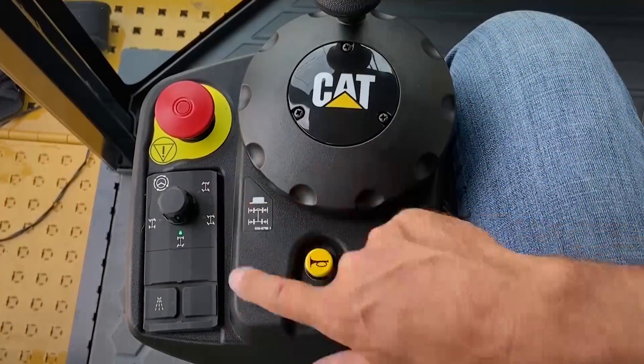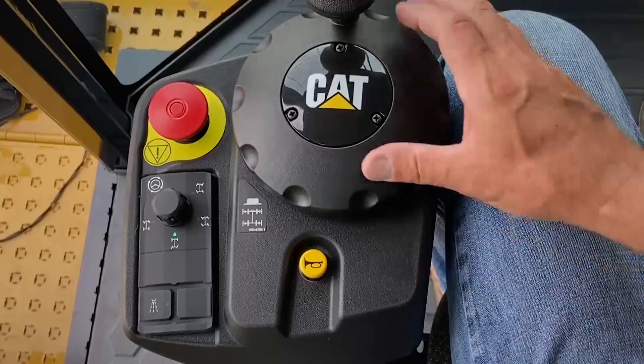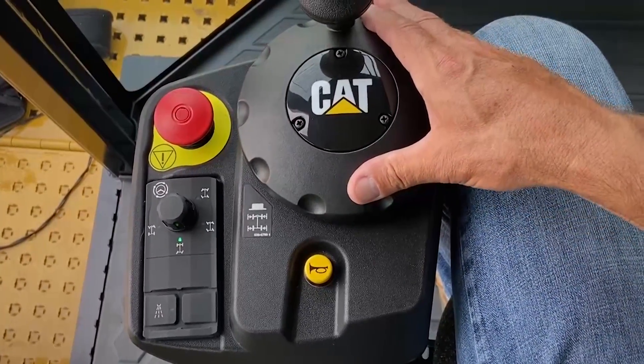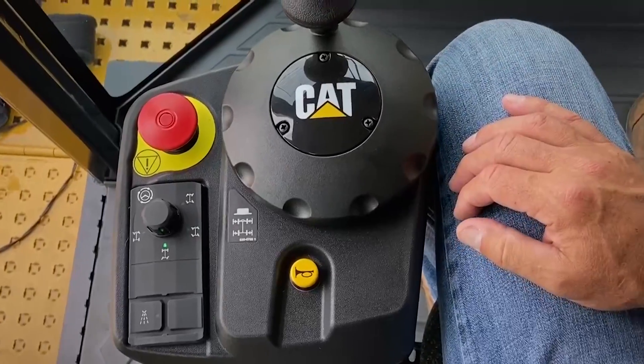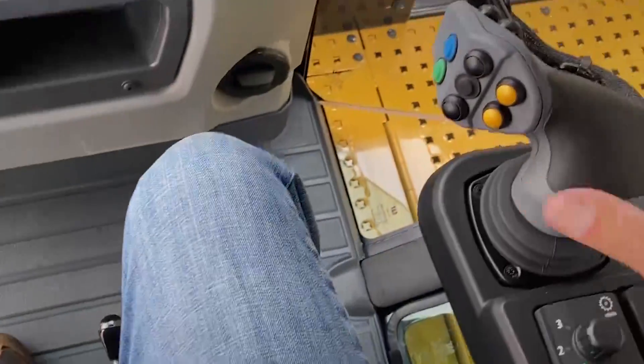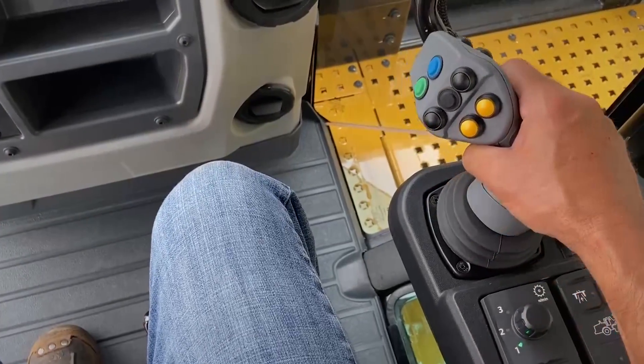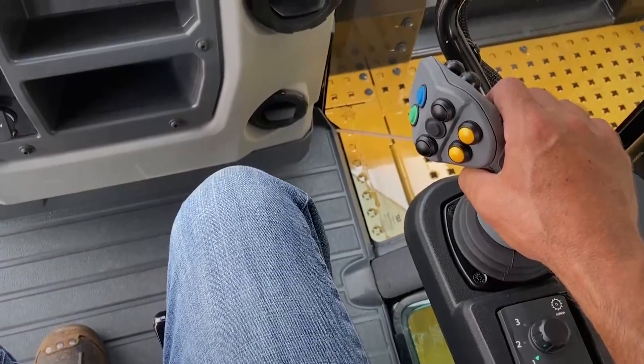Select your desired steering mode, and steering can be done either by the mini wheel on the left-hand console, or rear steering is achieved by tilting the joystick left or right as desired to steer the rear wheels.